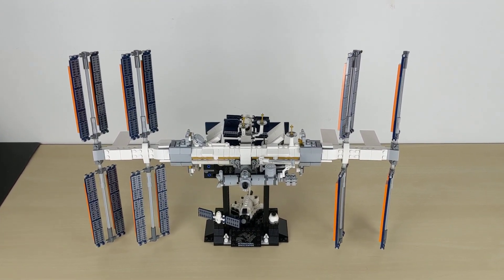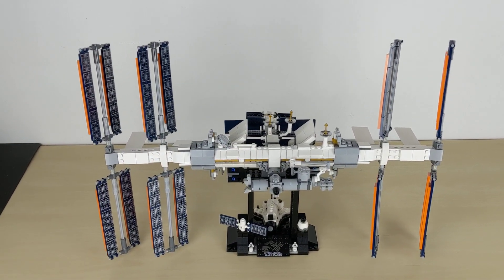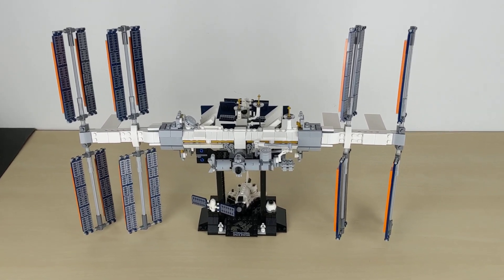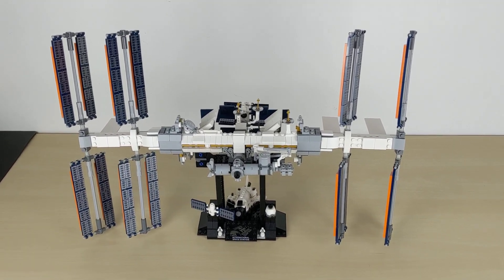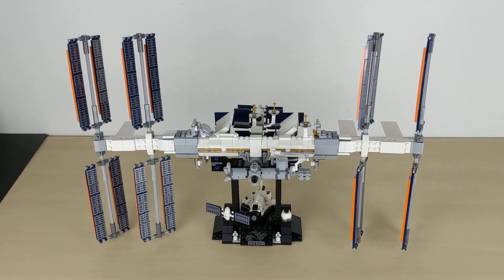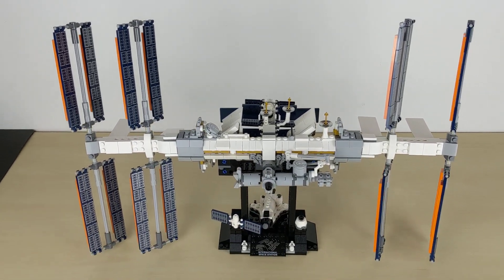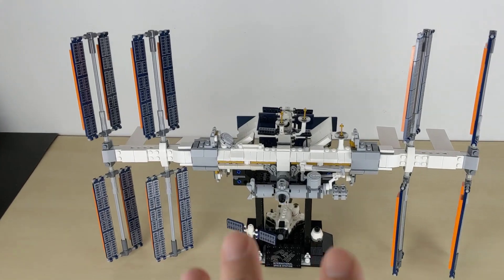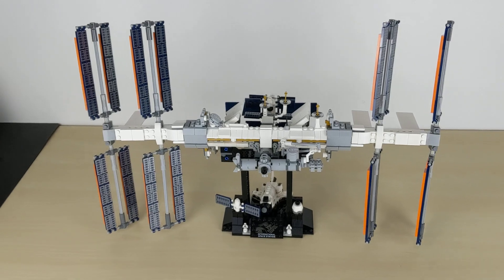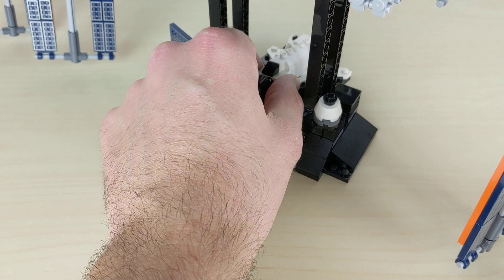Hello everybody, this is a newly assembled video featuring the new International Space Station — the LEGO version. The original has been up there for 20 years now. This is set number 21321, with 864 pieces, priced at 70 euros here in Europe. It's a lovely set; I built it yesterday and I like many parts of it. For example, we've got the space shuttle here.